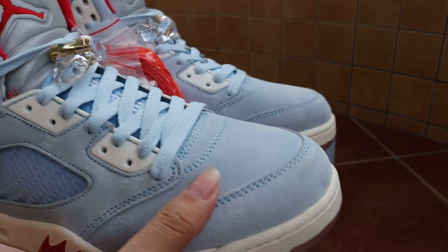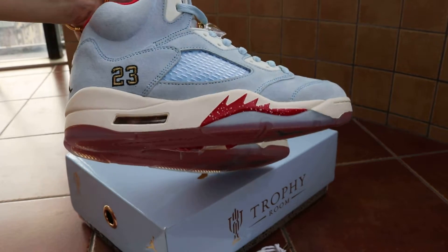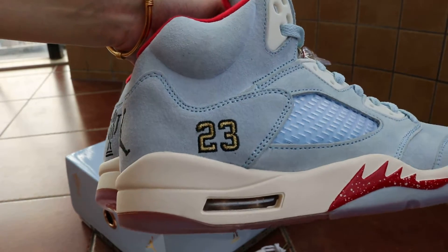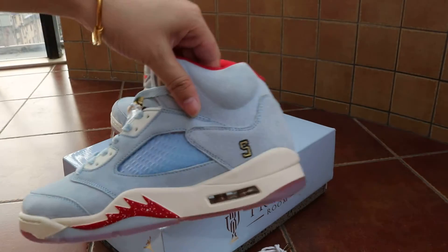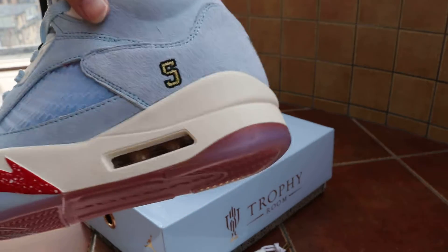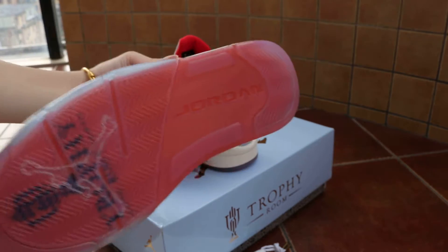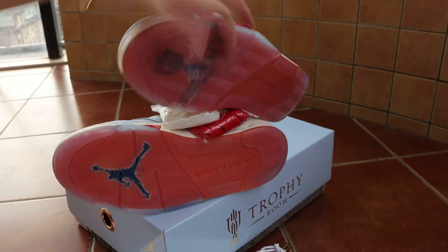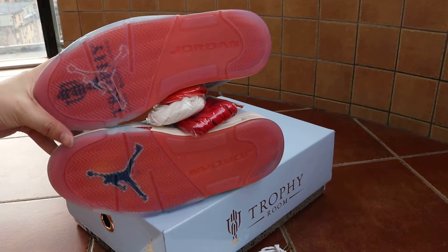Check it out - one side has the number 23 and the other side has the number 5. There's a gold air bubble, clear red outsole button, and both sides are not thin.